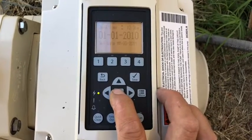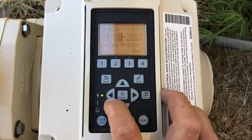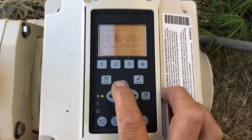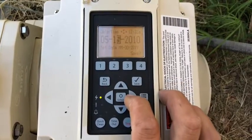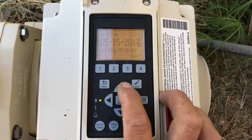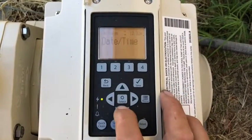Hit select and that brings us into the date and time menu. Today is May — the fifth month — the 14th. And the year is 2019. Hit the save button, that's gonna lock that in. Let's back out of that.